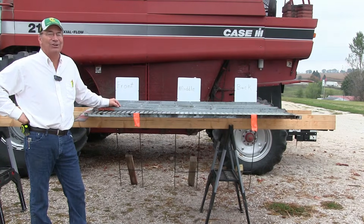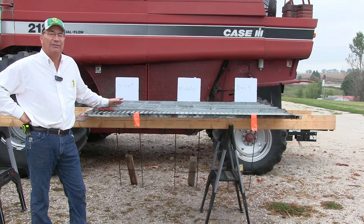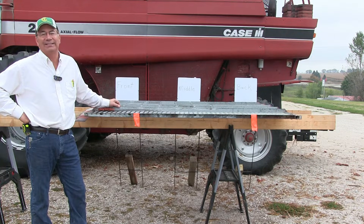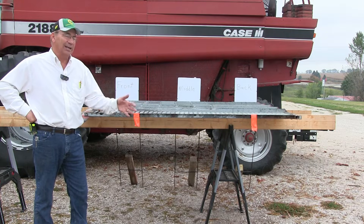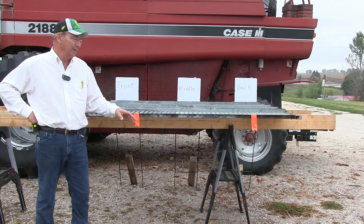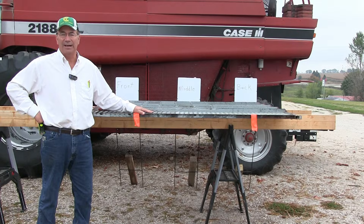First off, I want to say thanks to all of you that have called or emailed us about some of the previous videos. One of them that seems to be getting an enormous amount of attention is how I like to set the combine when I'm harvesting corn. In my opinion, we really don't need to use the bottom sieve at all — we just pull it wide open and then we're going to clean the grain tank by just adjusting the top sieve.